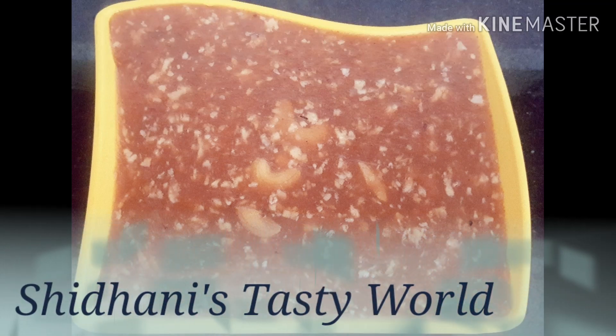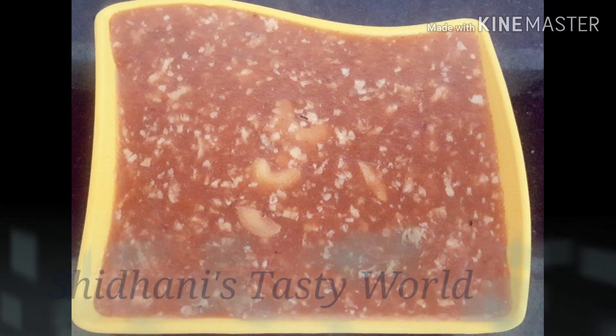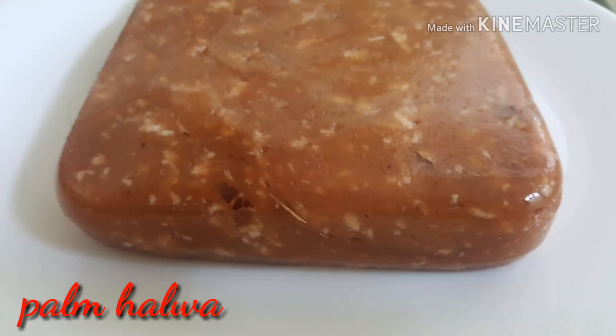Hi everyone, welcome back to Shidani's Tasty World. I am sharing a palm halva recipe. This is the first dish.